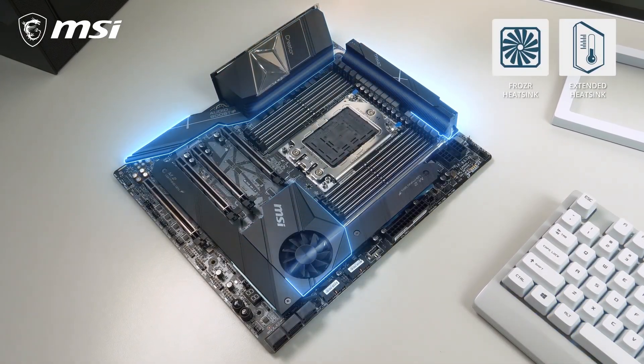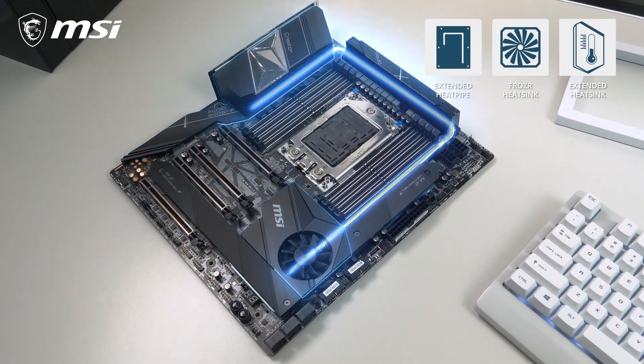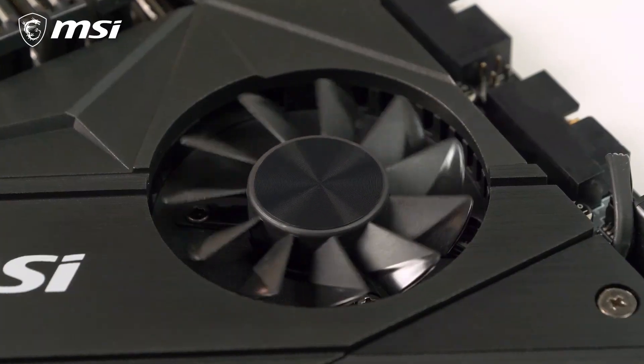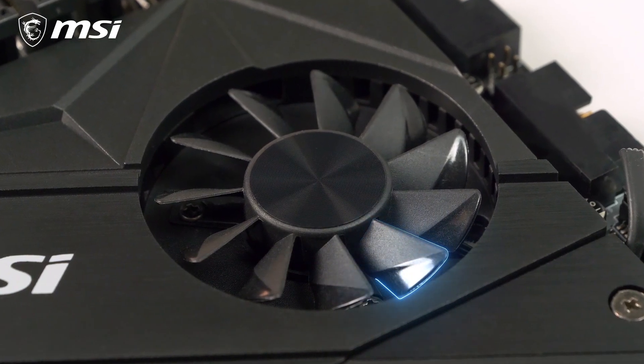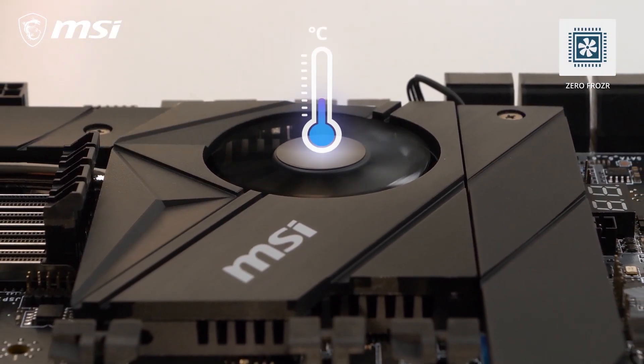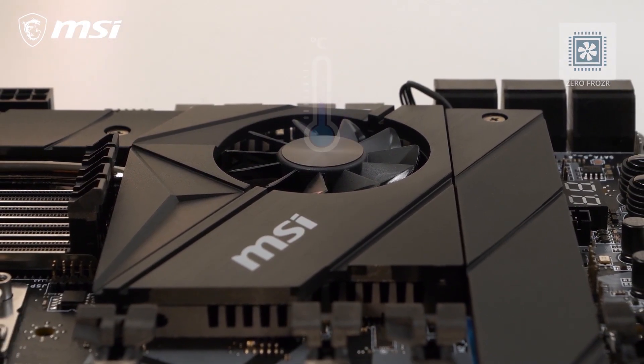Extended heatsink, frosty heatsink, and extended heatpipe cooling make sure your system is rock stable, even under extreme workloads. The extra-large chipset fan utilizes propeller blade technology for ultra-silent operation. Thanks to ZeroFrozzer, it will only start spinning if it actually needs to, based on the temperature.